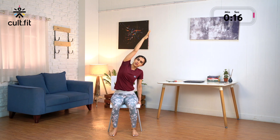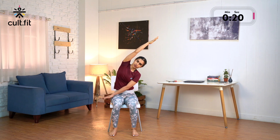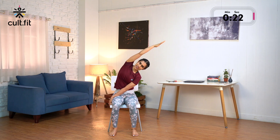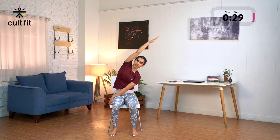We will start with a lateral stretch. Inhale, extend your right arm up — try to extend and stretch the right side of the body. Place your left palm on the edge of the chair and move towards the left side. Now if you would like to deepen the stretch, you can also hold the right edge of the chair. Stay here for 3 counts: 3, keep breathing, 2 and 1.